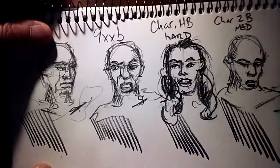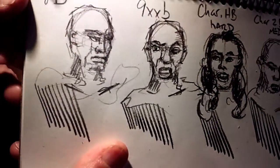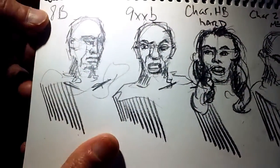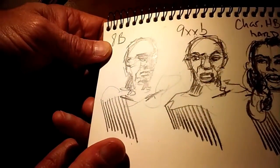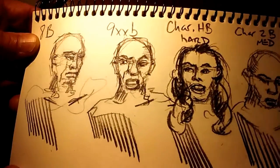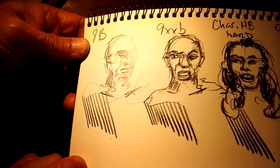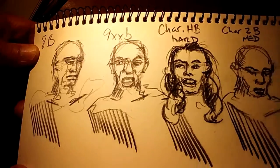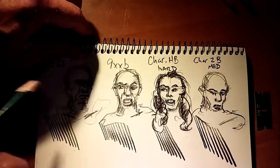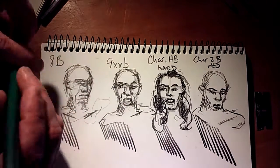You can see there's somewhat of a difference between that and the 8B. This has got a charcoal component to it, without a doubt. And also the 8B — see how that shines there with the graphite? Now check this out: see how the 9XXB does not shine as much? Not nearly as much. That really shows it right there, see that in the light. So if you're looking for a non-shine, the 9XXB is a little better for that — a little bit darker.